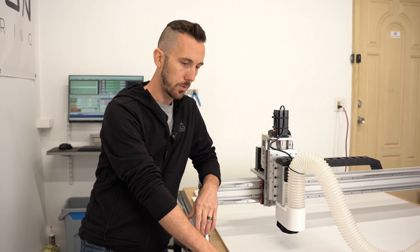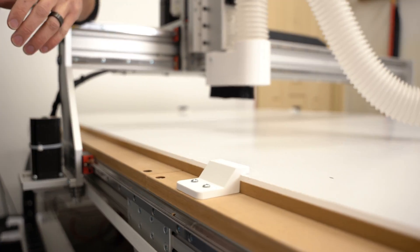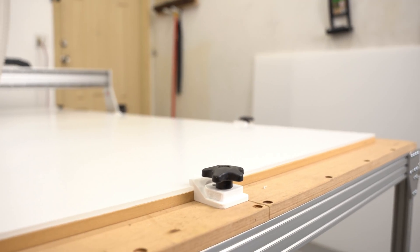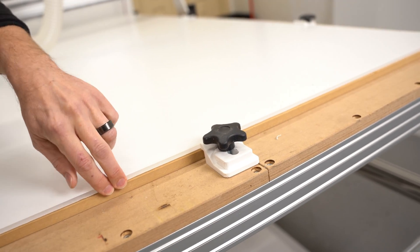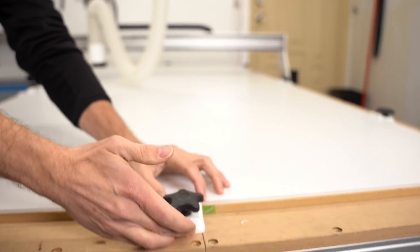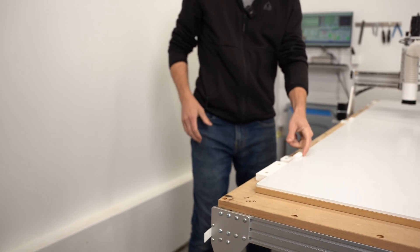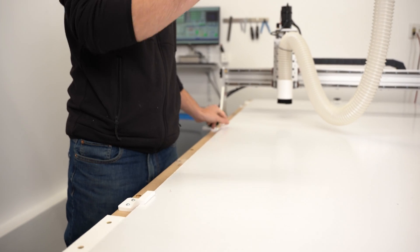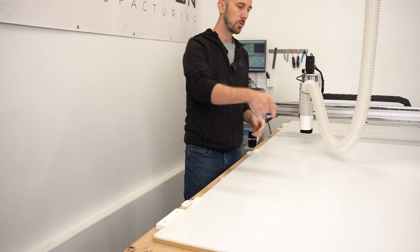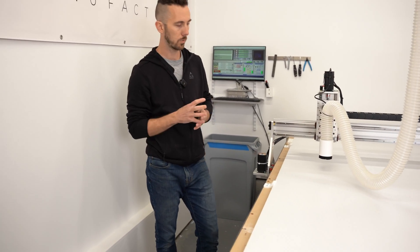These are my own custom hold-downs that I made — they don't come with the machine. They're just 3D printed to hold the sheet down. I have the same sheet size every time, which is really nice. If I need to change out the sheet, I just loosen it up, push it back, take off the sheet, put a new sheet on, push it down, and tighten it down. These are just kind of a press fit — the sheet slides in, and then the other clamps clamp down. I don't need to drill any holes in the middle and I don't really get any lifting when I'm cutting.